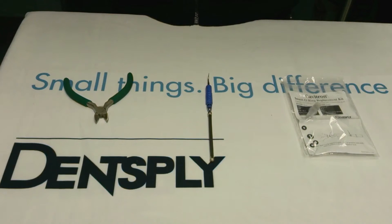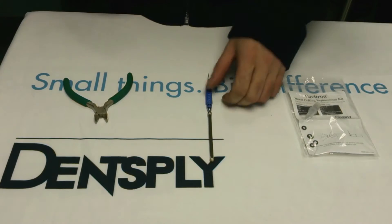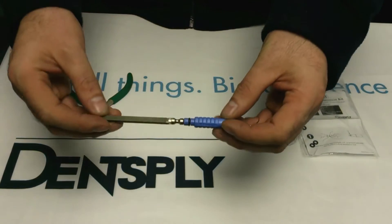Welcome to Dent Supply Service Centre Tutorials. Today I'm going to show you how to replace the o-ring on the Cavitron insert.